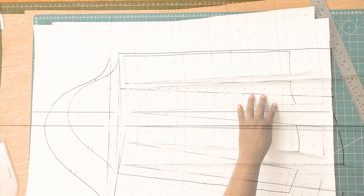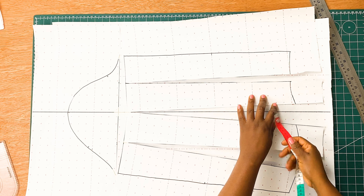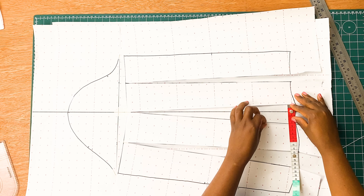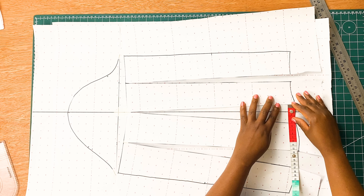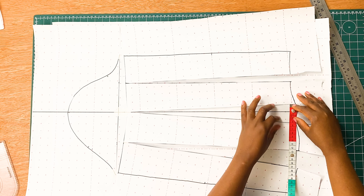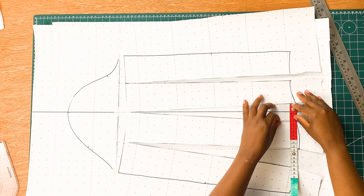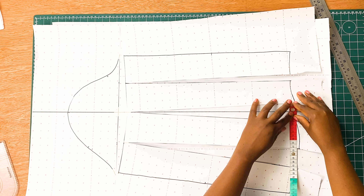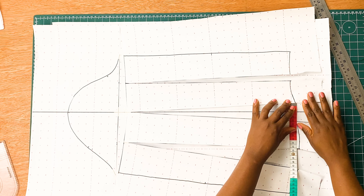Next, we need to spread each section of our sleeve block by 5cm. It depends on how big you want the volume of your sleeve to be — you can spread according to your own preference, but for mine I am using 5cm for each spread. We are going to start from the middle section, working our way to all the sections.